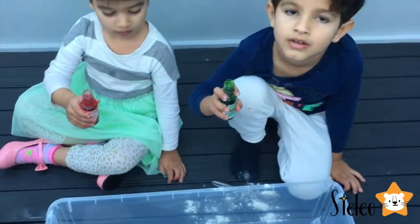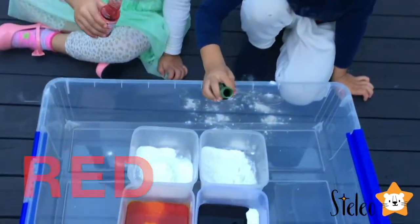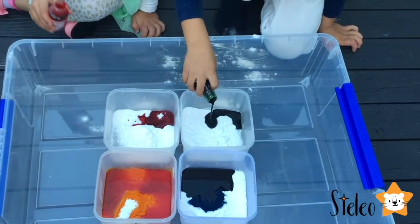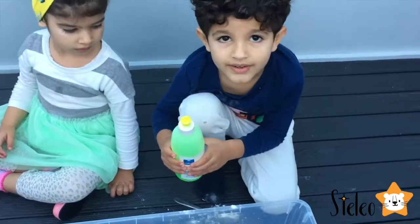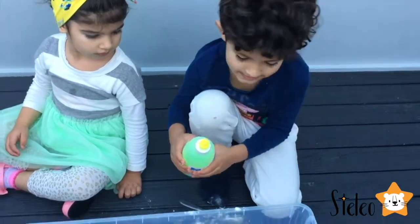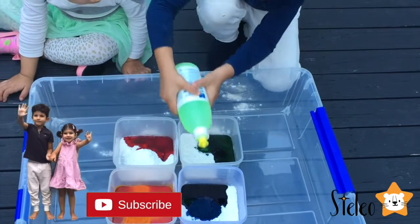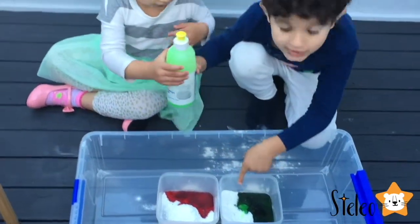So what colors are you putting now? Green. Red. Don't put all of it. Three, two, one, go. This is my one. Well done. Now I need a little dishwashing liquid — that goes 3, 2, 1. Wow, look it's glowing!